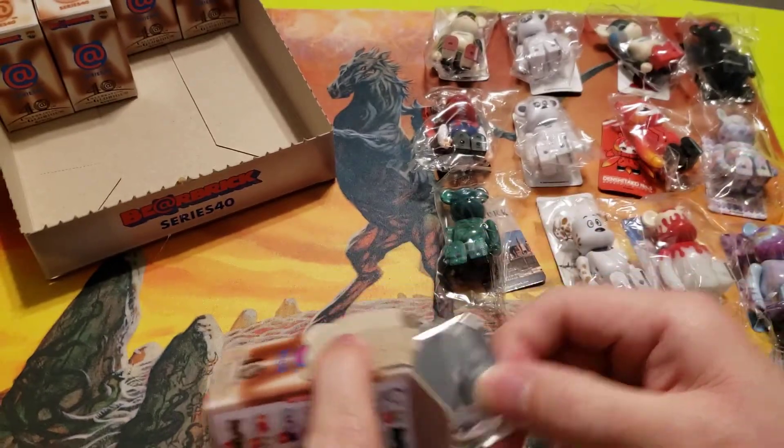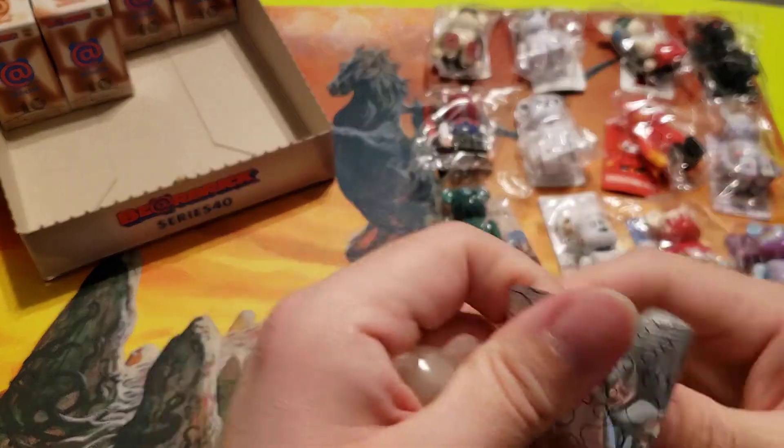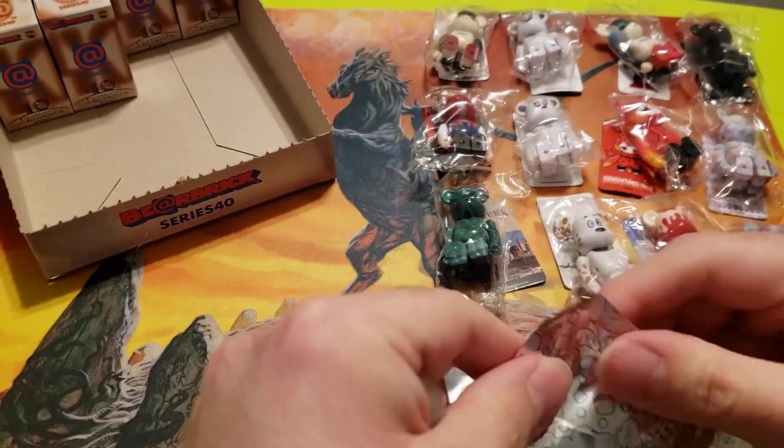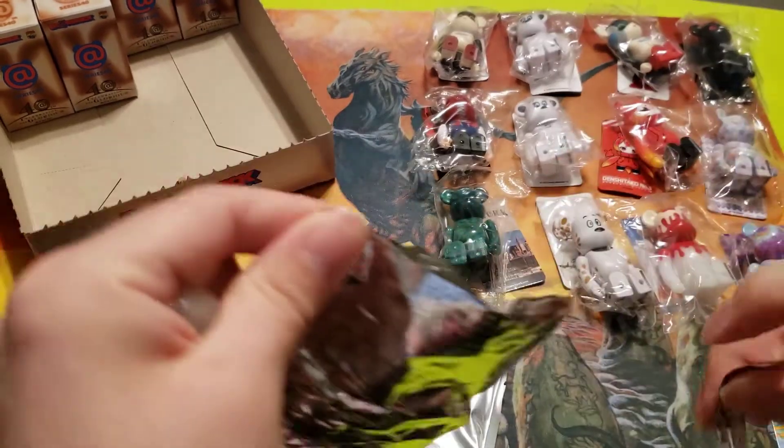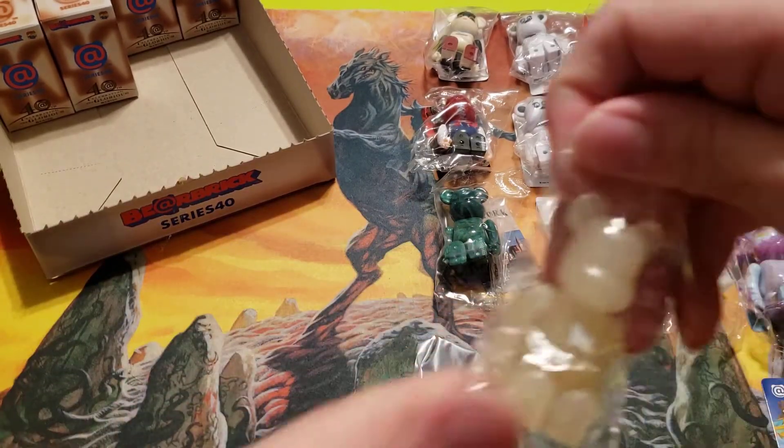We got our first basic — it's the C. Let's see if we can get the 'at symbol,' since in every box I've opened so far I've gotten the at symbol. I don't know if it's guaranteed per box or if I just got very lucky. Okay, we got another one — we got the R.